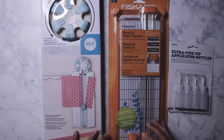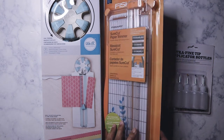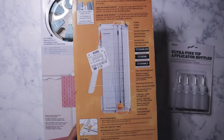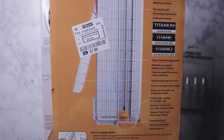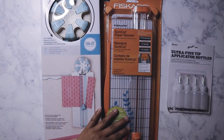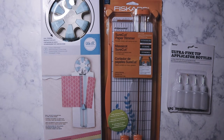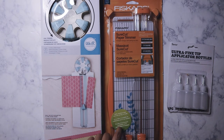I also got another paper trimmer — I already have like three of these — but I couldn't believe the price on this one either. It's $7.99, and this is normally around $17 or maybe even more. I bought one for my sister last year for her birthday and paid $17 or $18 at Walmart, and it costs even more at Michaels or Hobby Lobby. I'm just going to keep it as a backup.